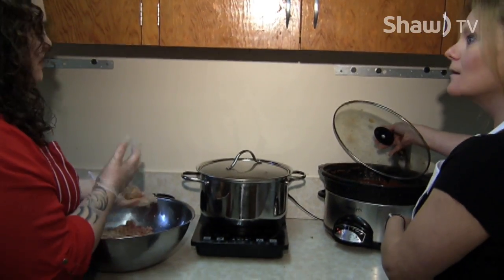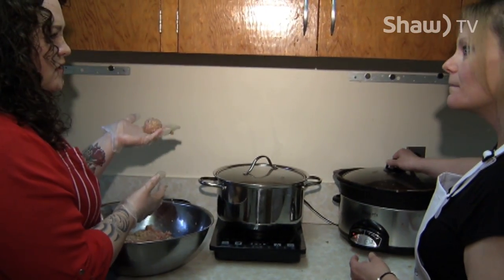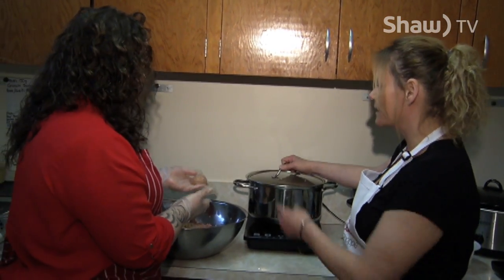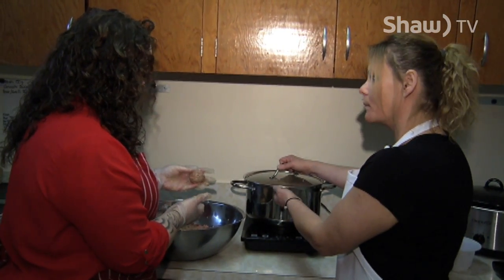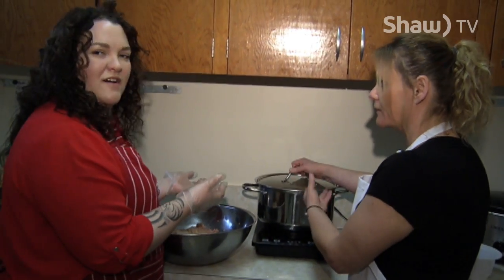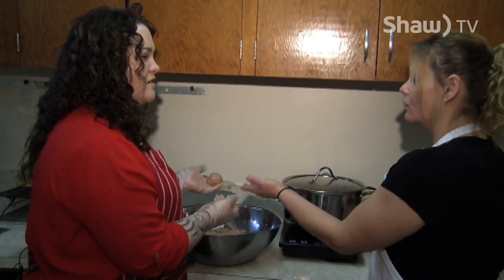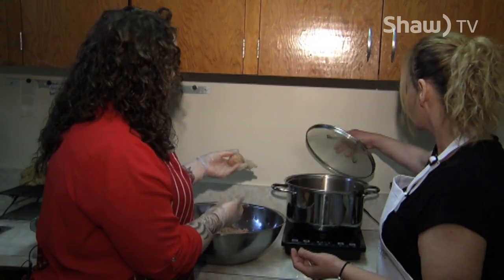It's a different texture and consistency compared to browning the meatballs first. These will actually soak up a lot of the sauce and get a lot of flavor from it, and the sauce will then get a lot of flavor from the meatballs.